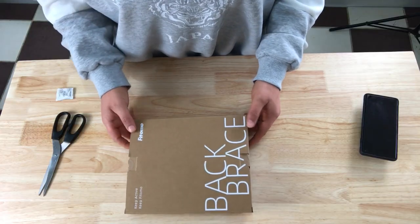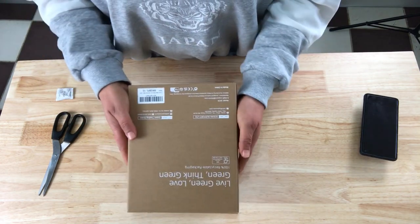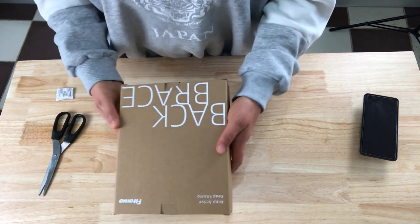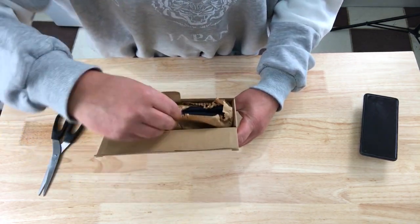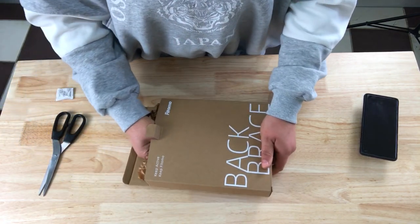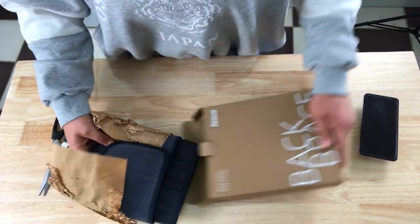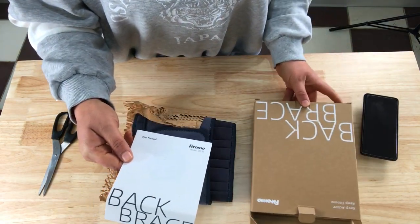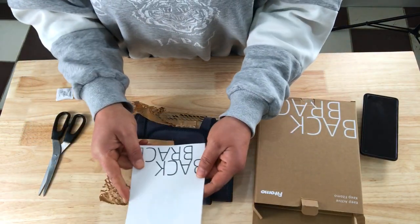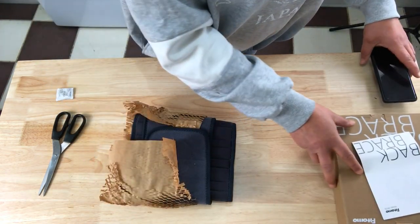Here's the box. It's nice and small — good packaging. That's the back of it, and that's the front of it. Let's get this opened up. We've got a booklet in here as well, a user manual. So that's good. We'll have a look at that in a minute, but we'll open this up and have a look at the product first.